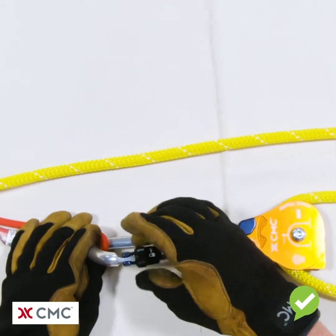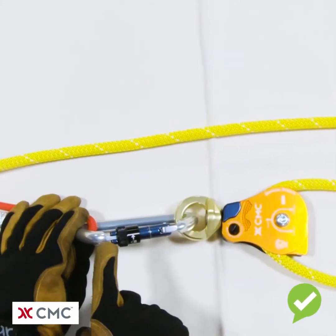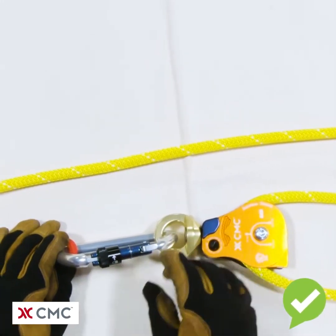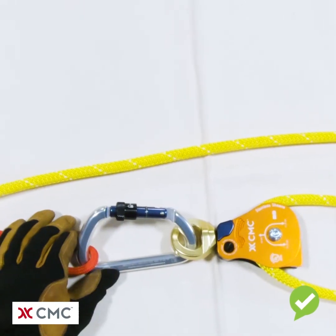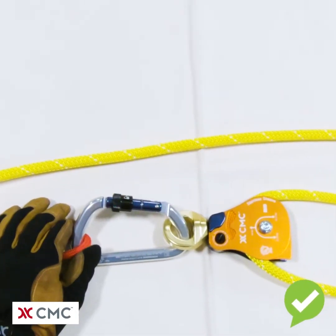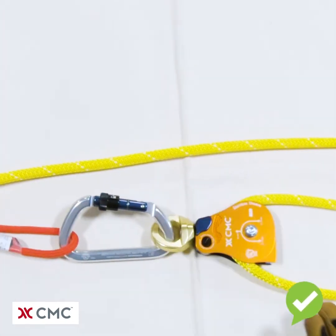In order to lock it, we're going to engage the lock. Now we no longer see the entire key lock assembly. We do see the stop ring on the bottom. We do not see the skull and crossbones on the side. And when we do our touch test, the gate does not open. Now this carabiner is ready for use.